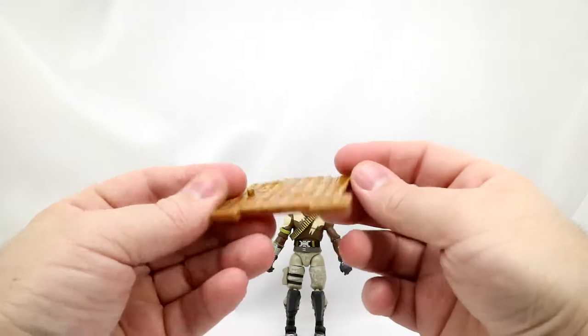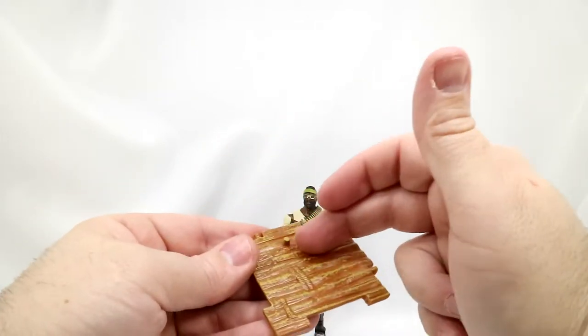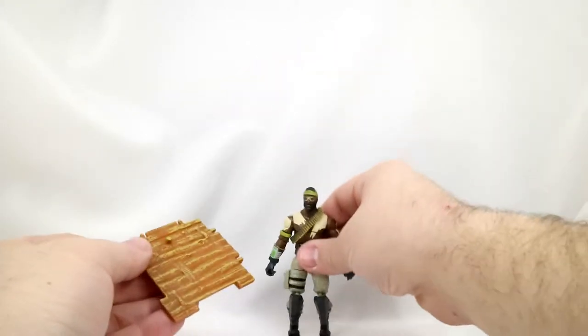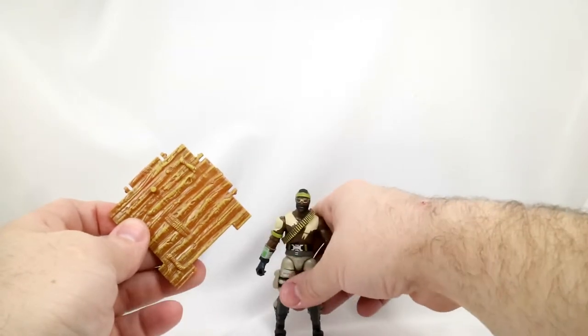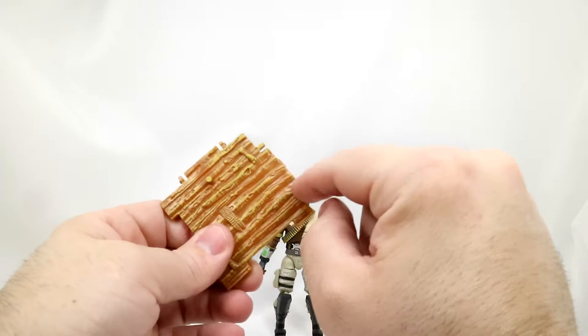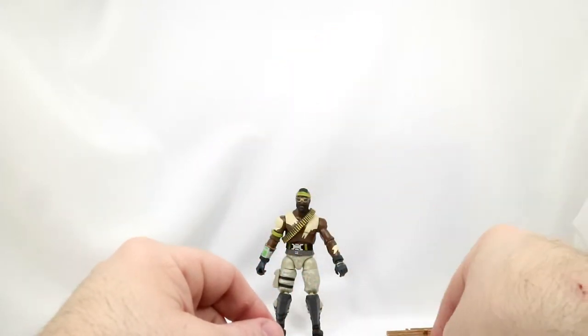First off, we're going to take a look at the building material. It is wood-based, or it looks like wood. It also doubles as the figure stand — there's the peg that the foot will go on. He fell over; he's been out fighting too long. And then we've got the connectors to other building materials, so you can make some really cool little things with these building materials.